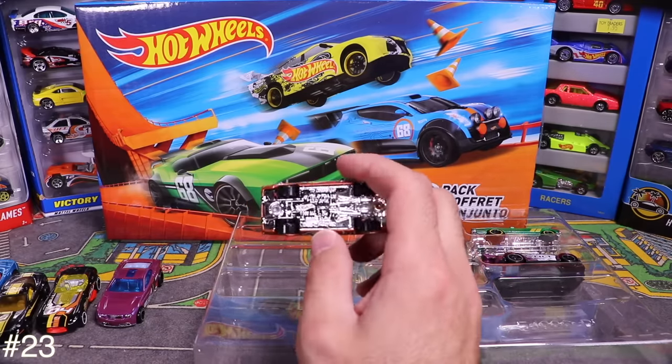And the last from the Racers pack is another older-style race car with the old wheels. Tossing all these into the Hot Wheels parking lot — so many cars now!